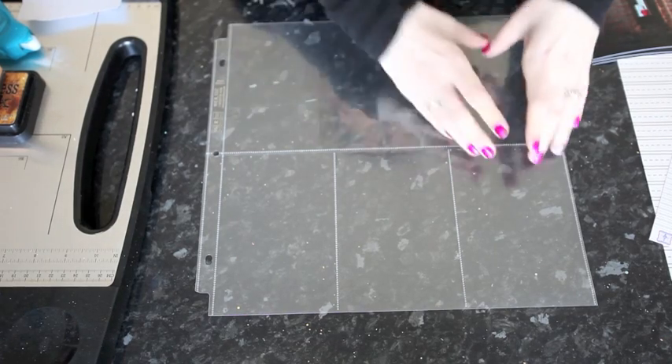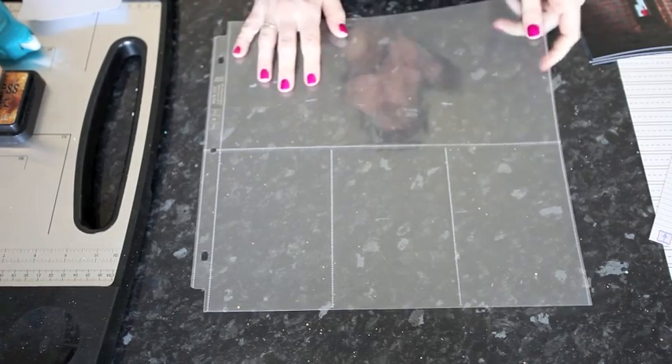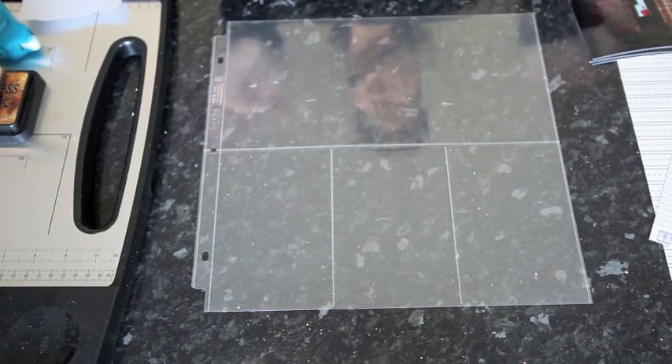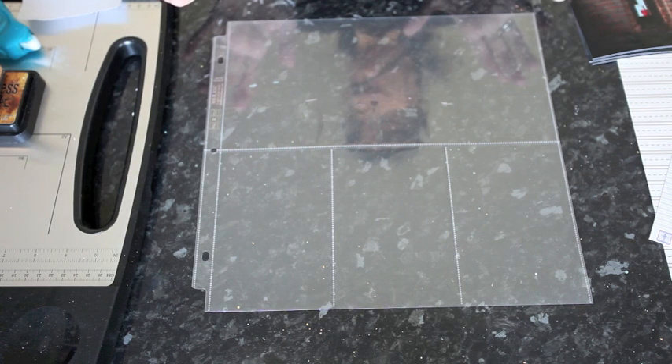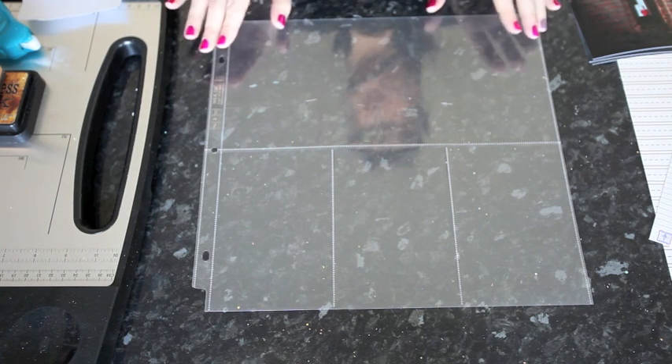There are some with squares, some with very small pockets, a big pocket — all sorts of different designs. You can buy them separately where you get a whole pack of all the same design, or you can buy a mix so you get one or two of all different styles. I bought the variety pack and chose one of the styles for my page today.